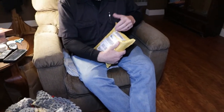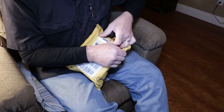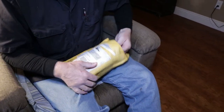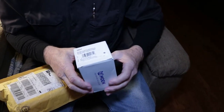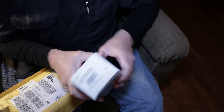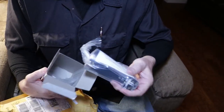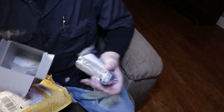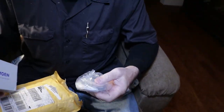I wanted to open this on camera and show what it is. It came in this nifty little cushioned package. We'll tear it open and see if they sent me the right part. We have a nice little box and it's even made in the USA. We have a new tub spout — the right one — and even the little escutcheon.